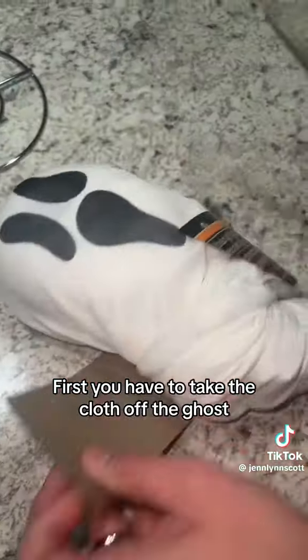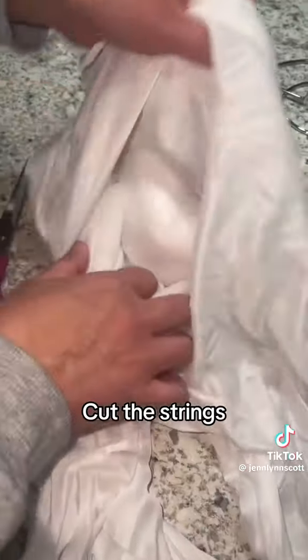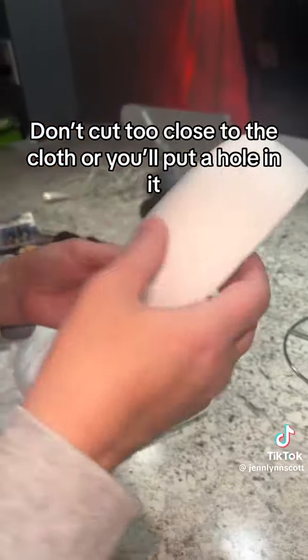First you have to take the cloth off the ghost. Cut the strings — don't cut too close to the cloth or you'll put a hole in it.